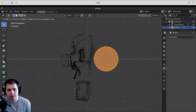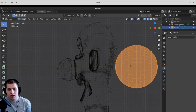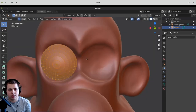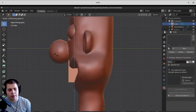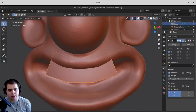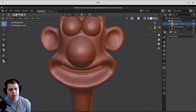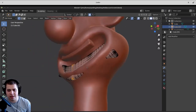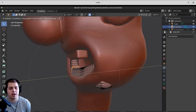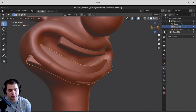I added a sphere and used that for his eyes. I just moved the sphere into his eye socket and added a mirror modifier. Then I added a cube and started to model his teeth. I added a mirror modifier so that I only had to model half of it and it would be mirrored across, and then I created just a basic teeth shape.